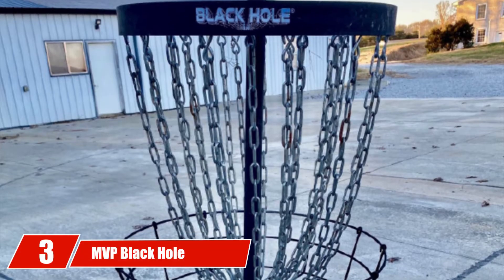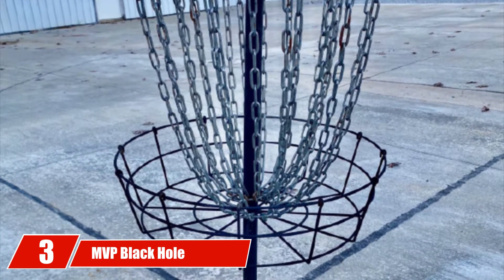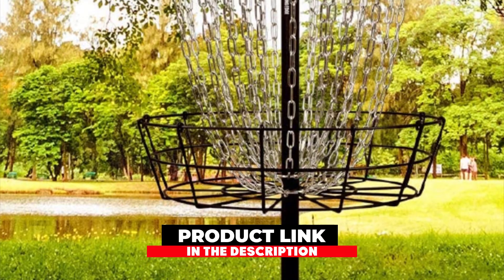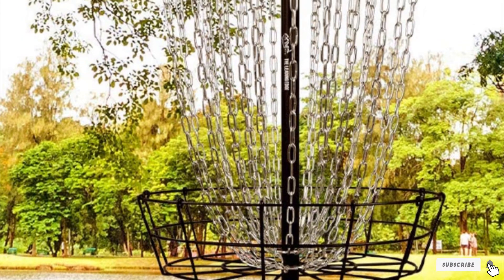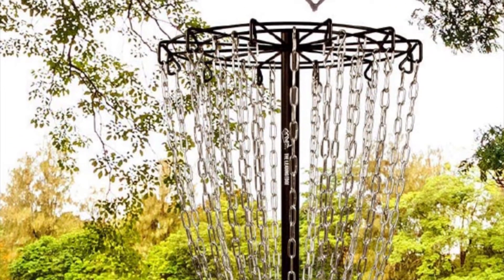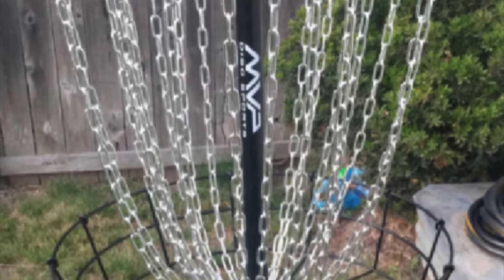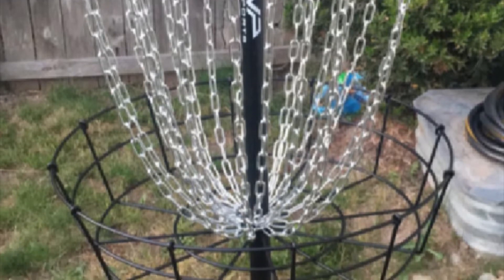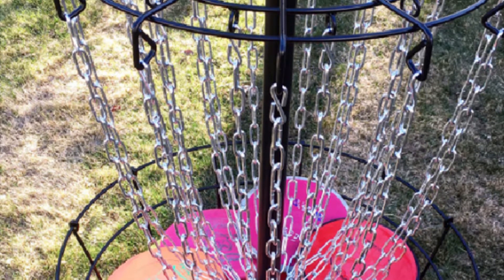The number 3 position is held by MVP Black Hole Practice. Taking quality, weight, and affordability into factor, this basket from MVP brings you a combination of both heavy-duty use and lightweight carrying. It comes with 24 chains, slightly lighter than those in the other models by MVP, but still durable enough for heavy-duty use on the course. Although built to be lightweight enough for one person to carry, it is still heavy enough to withstand storms and high winds without falling over, making it extremely stable on almost any surface.